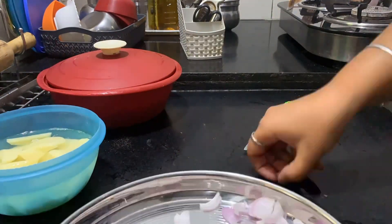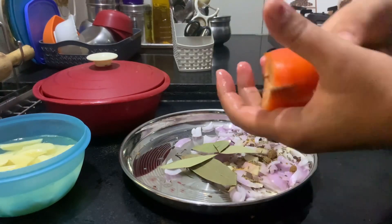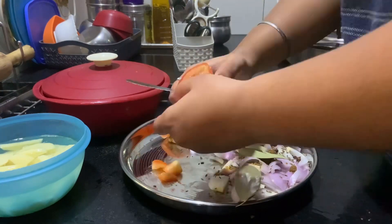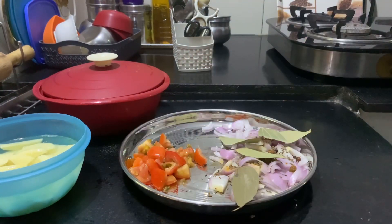I chopped it — some pepper and other things too. I will put one last layer on top of it.